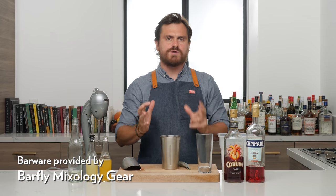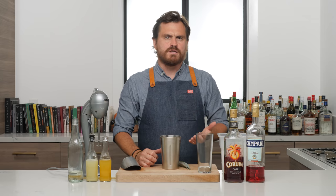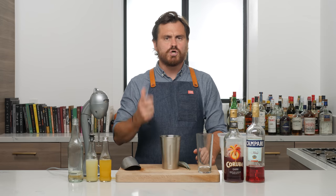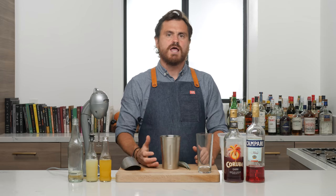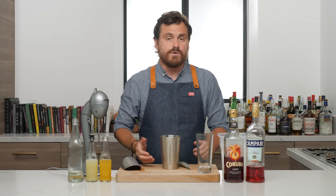So today we're going to be doing a Jungle Bird. And like, inevitably whenever we redo a video, there's always a couple of people in the comments that are like, 'Wait a minute, didn't they do this cocktail before? Is this a redo?' Yes, we're redoing it.